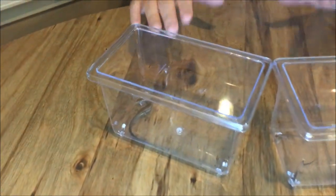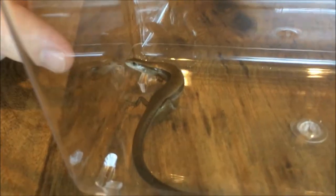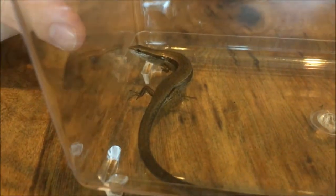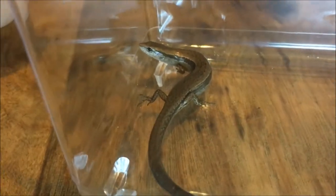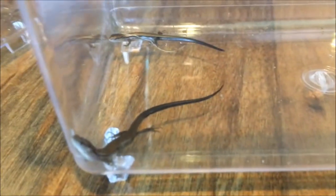You can see I've got two different skinks here — actually three in total, but two in different containers. I've got a large one here which is almost full-grown, and then over here in the other one, we've got two little ones that were just born very recently, so they're almost like babies.